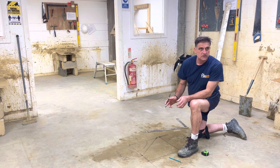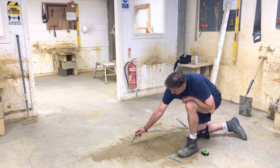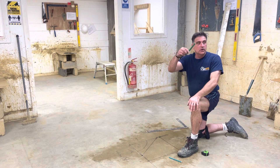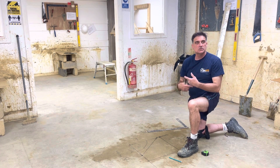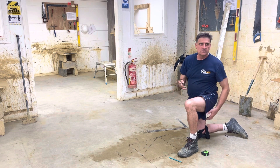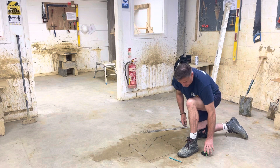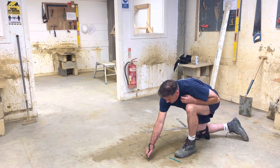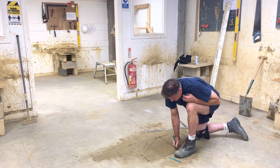Whenever you've done a square on the floor, it's important that you establish what your diagonal length is. A carpenter would use it for working out where a bird's beak cut would be on trusses, so it's used quite a lot within our two trades — and probably a few others for different things. But I don't want to just measure it; I need to work out what that length should be.